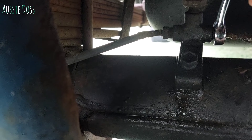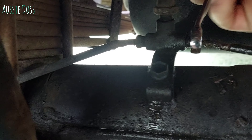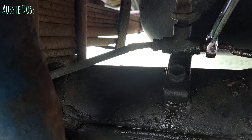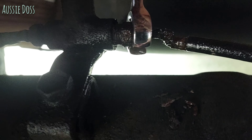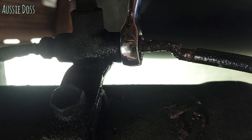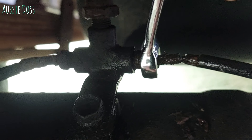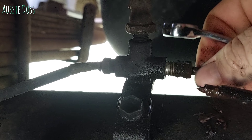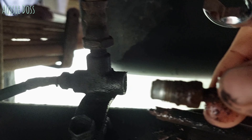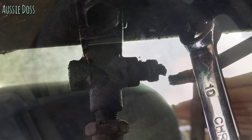I'm going to try and undo these fittings and get them out. The reason I was looking at the brake system is because the clutch seems to be playing up and they run off the same fluid, so I was thinking maybe I'm just low on brake fluid. But to check that we've got to stop a leak, so we'll get these fittings off, check the rest of them around the car to see which other ones need replacing, get some new brake lines made up, bend them into shape, and get this thing going again.